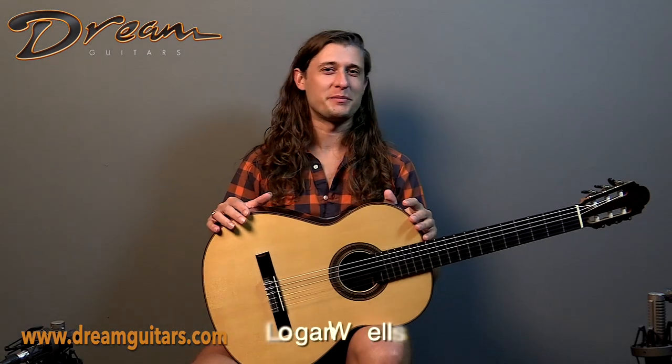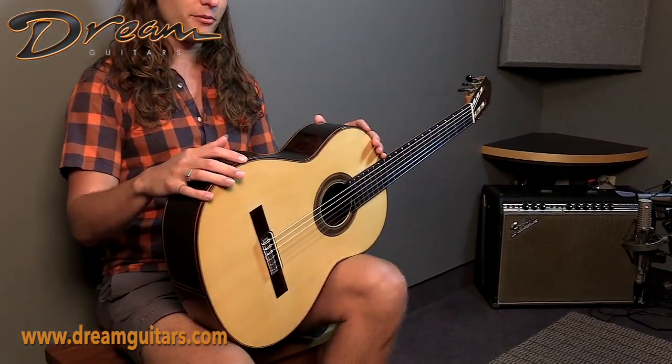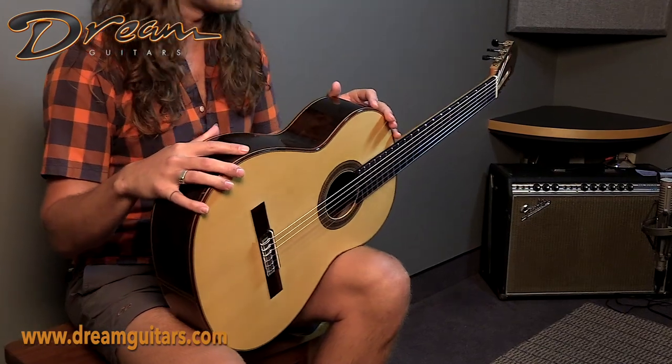Hey friends, this is Logan Wells with Dream Guitars and I have a lovely instrument in my hands today. This is a 2005 Boucher model from Antonio Morin Montero, of course from the Granada School of classical building.